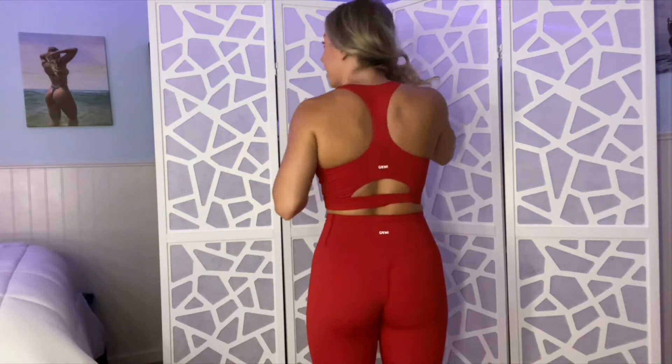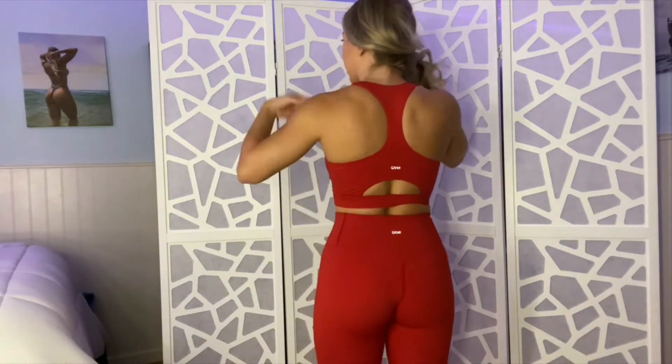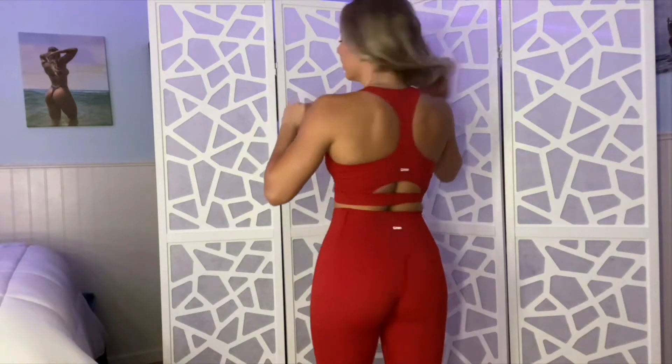As far as the back goes, I love it. The back has just a back seam — there's no scrunch or anything crazy, but I think it's really flattering. It does have a back cutout with the racerback. I really love this set. I'm really blown away so far and very excited to try on the next one.